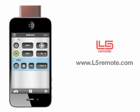For more information on the L5 Remote, visit us online at L5Remote.com.